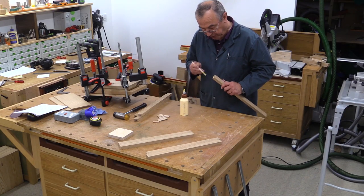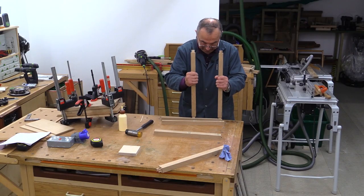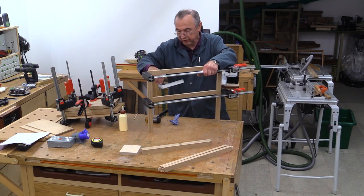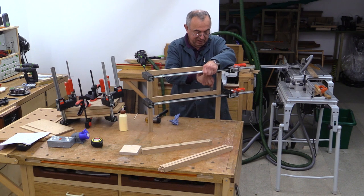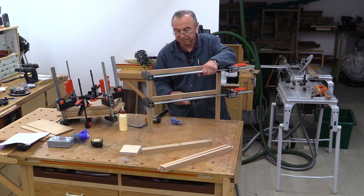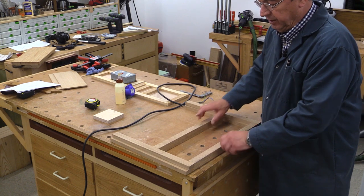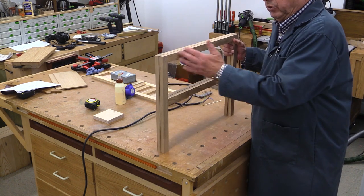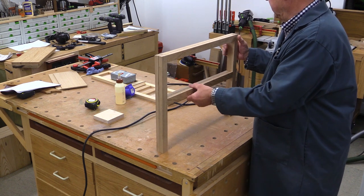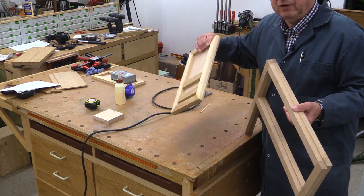It's glue-up time now and this should be pretty quick and easy with these dominoes. I'll just check this for square - yes, super. Just do the other one. So the legs with the long rails are done. I'll put those to one side, give them a little sand and break these edges slightly so they're not quite as sharp. I'm now going to go and look at these panels which we have started to make.